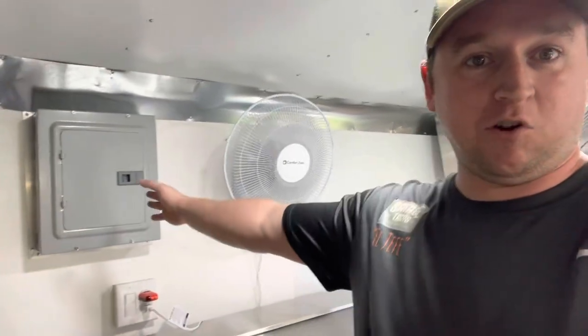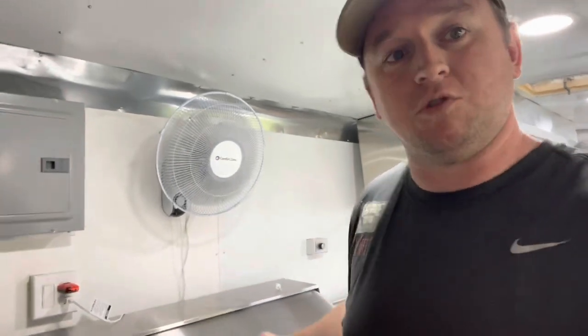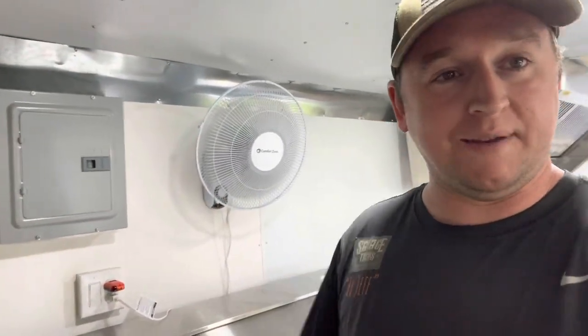Moving further down the trailer, we have our electrical box — this is where all our power is coming from. Once we get the generator hooked up, we have the cable which runs all the way underneath the trailer, up through the wall, and into this electrical panel right here. If you haven't seen that video, it's posted near the start — you can check out how we ran the electrical through the trailer. I'm not an electrician, so I did my own research and watched a lot of Frank Baltieras' videos because he is an electrician. Please do your research, do your due diligence, and if you're not comfortable, hire someone to do it — just like I'm doing with the propane.